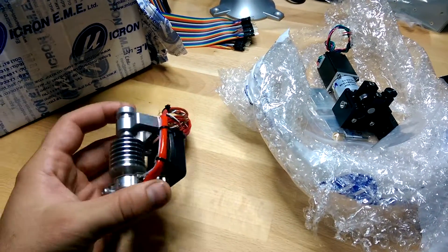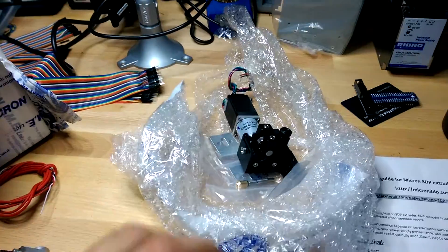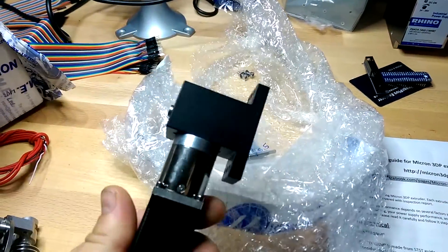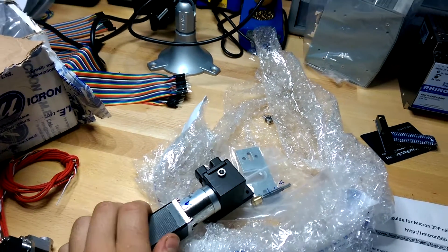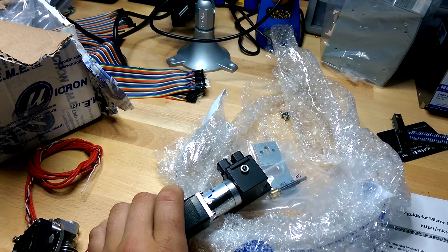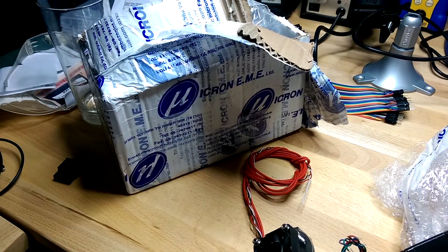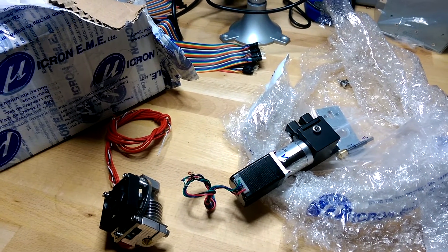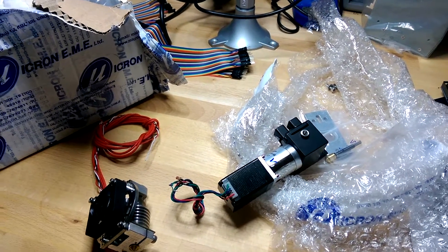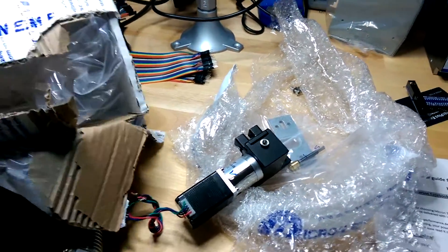I got the J-head hot end kit and also the J-head compatible all-metal feeder extruder. That ran me about $320 with two-day international shipping. It came from Tel Aviv — the company's based out of Israel. It took about a week to get here, probably because of customs, but I emailed them for a tracking number and they got back to me, which was really nice. It was really well packaged.